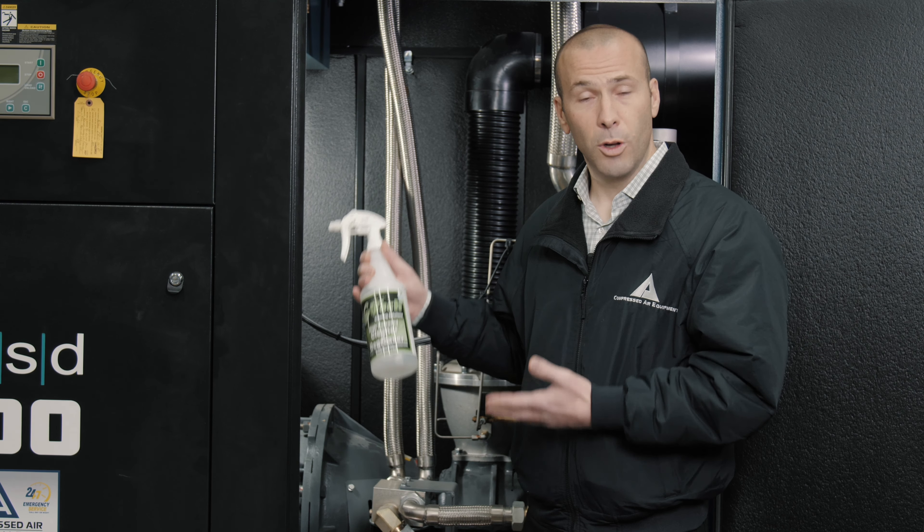The product that we use definitely has to be safer for the user and keep our technicians safe. It also has to be a good product so it doesn't dull or take paint off customers' compressors. But in the end, it still has to do a good job. The GTech cleaner checks all the boxes for what we need.